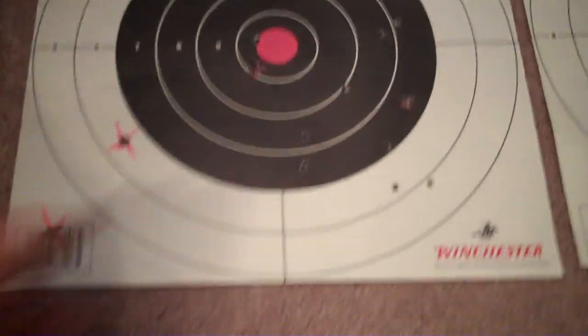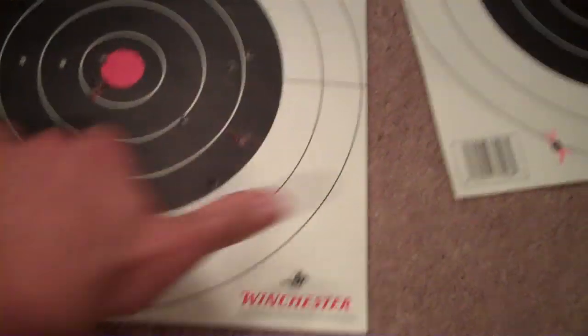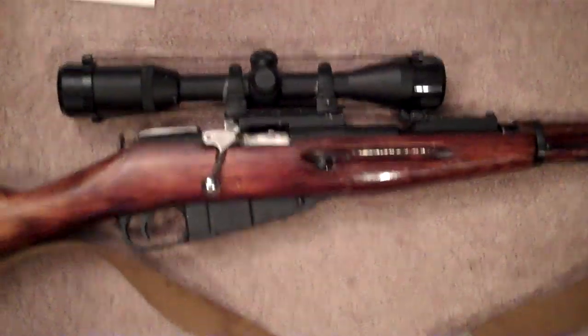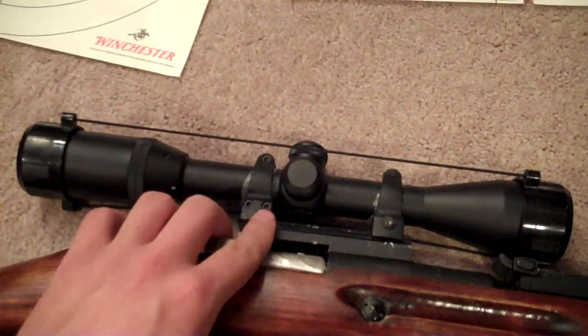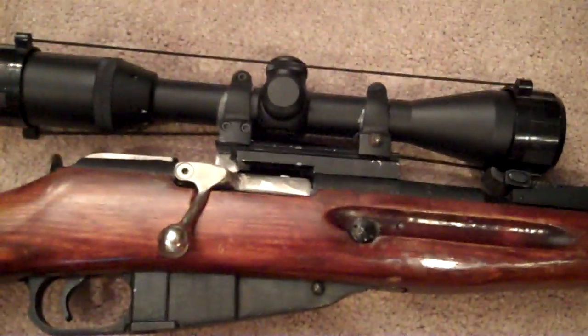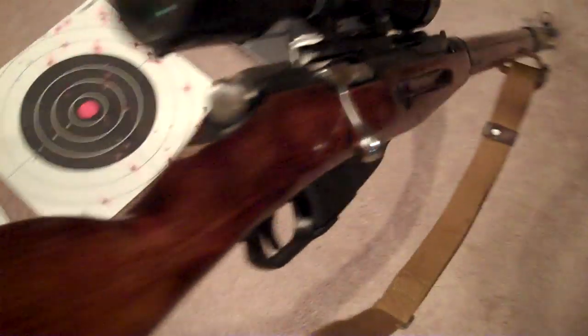It should be able to put them at least in the second ring, and this is about a 12 inch diameter circle. Not too happy with it. Paid $60 for the scope and about $40 or $50 for the mount — all together with shipping. That is my review. That is what it looks like. The bolt handle's great, though, once you weld it on. Thanks for watching.